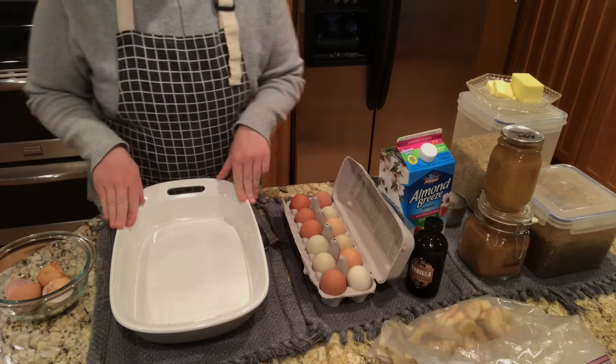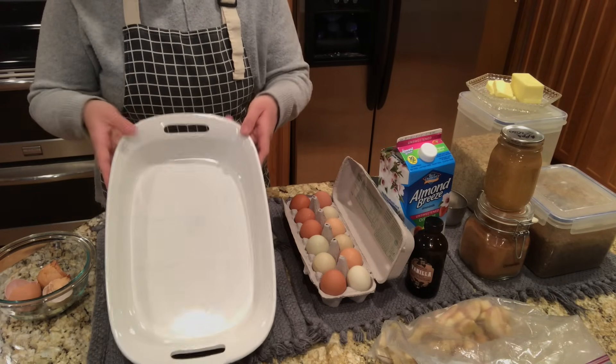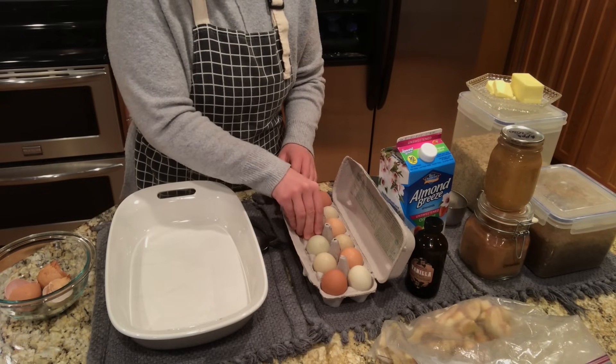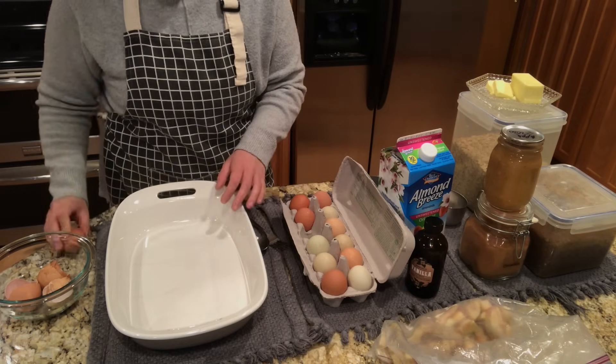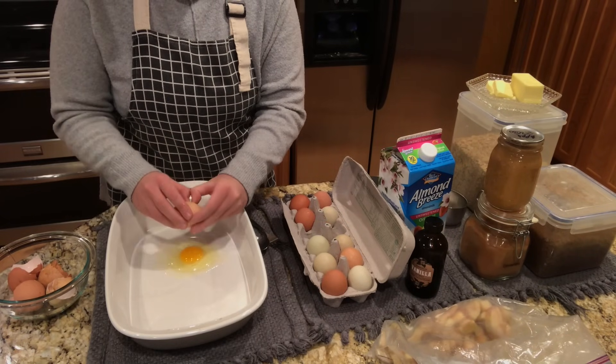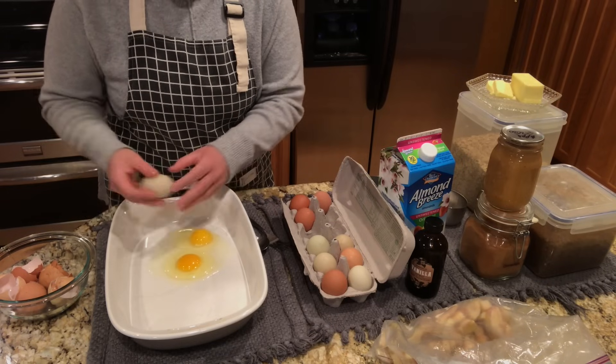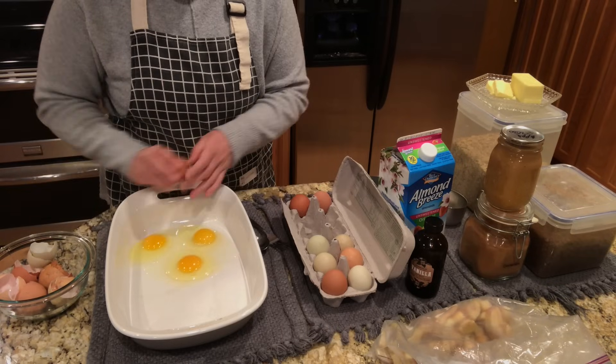I'm going to show you how I do this. I do all the mixing in the actual pan — this is just like a casserole pan. I used to make it in a bowl and then put it in here, but then one day I was like, why am I dirtying a dish when I can just mix it right in here? So typically what I do is I start with the eggs, and I am going to use a dozen eggs today.